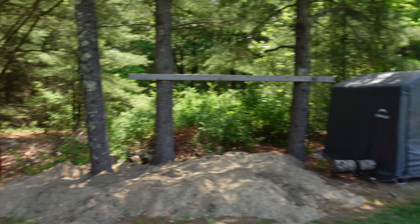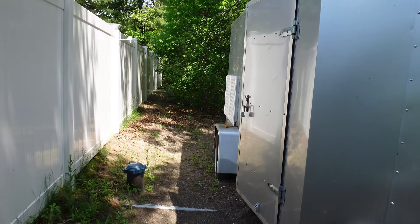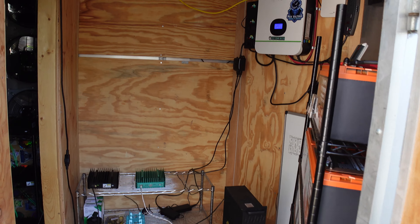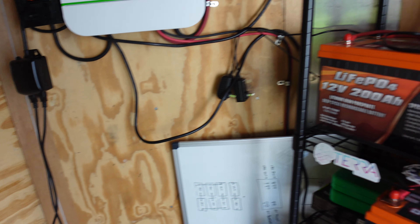I got this solar setup over here, but I do have a brand new one coming and I want to go over it with you guys — get my plans together for where I'm gonna put the panels and how I'm gonna do this inside the trailer, because I think I got a bit of a plan.